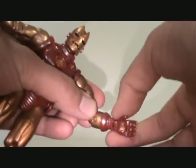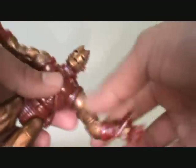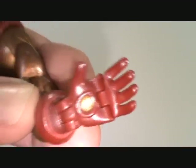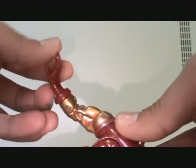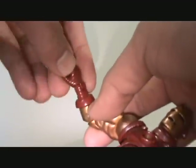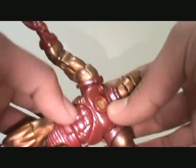Bicep swivel, double jointed elbow. He rotates right here — on this one it's kind of locked in, so I have to do the solid snake trick where I put it in ice and then run hot water on it so I can loosen it up, or else I know I'm going to break that. Same thing on the other side. He has finger articulation — they move right there, up and down. The wrist has a joint right here.